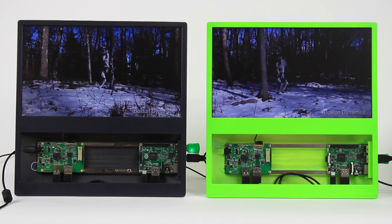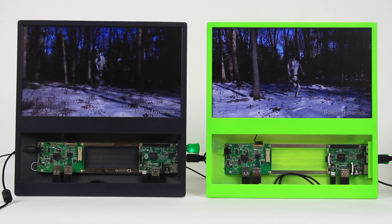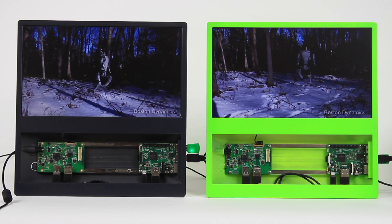Thanks for watching, and remember you can buy your Raspberry Pi 3 right now at pitop.com.